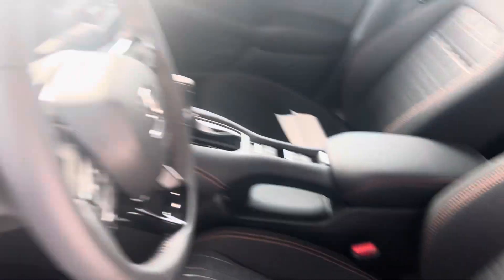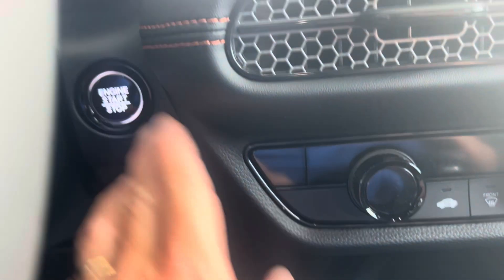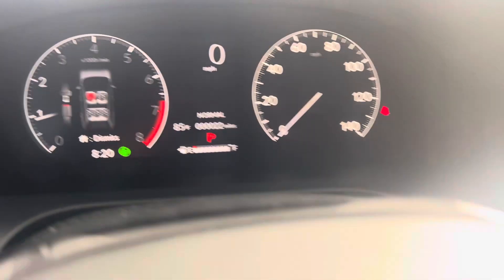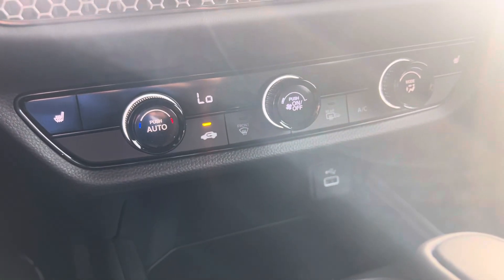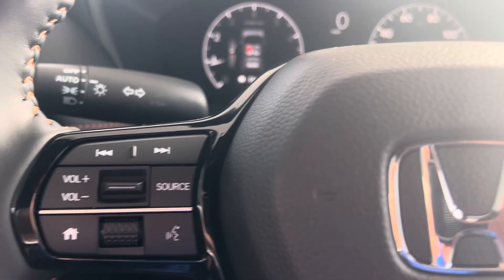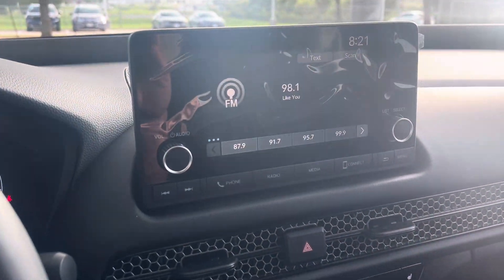Black mesh interior. When you get in you still gotta push the power button to get it started. It's got 22 miles. Plug it in — Apple CarPlay, Android Auto, Bluetooth hands-free link. A little Tim McGraw playing.